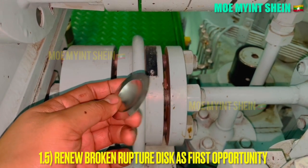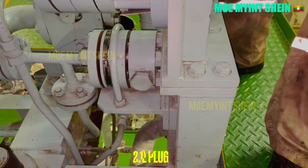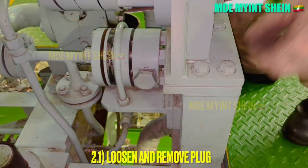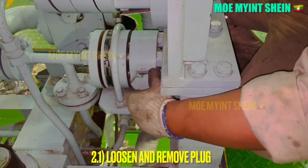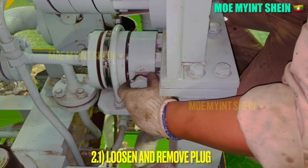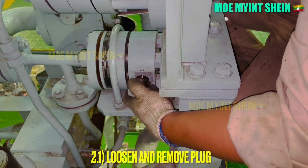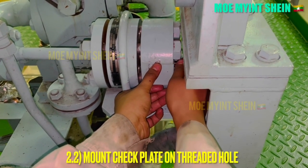Renew the broken rupture disk at the first opportunity. Loosen and remove the plug after the broken rupture disk has been renewed. Renew the bent or ruptured check plate with a new one.